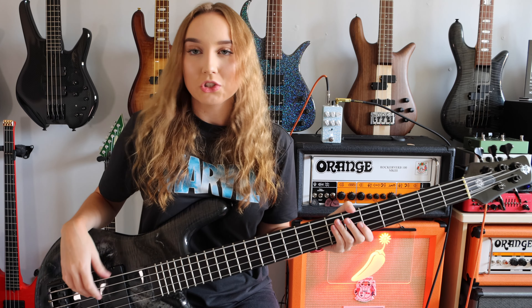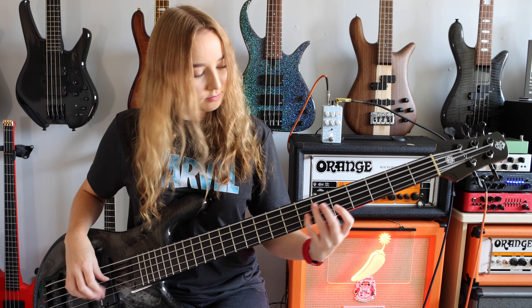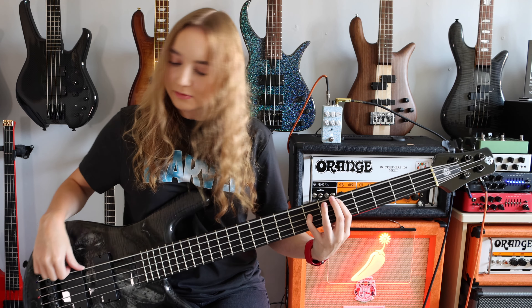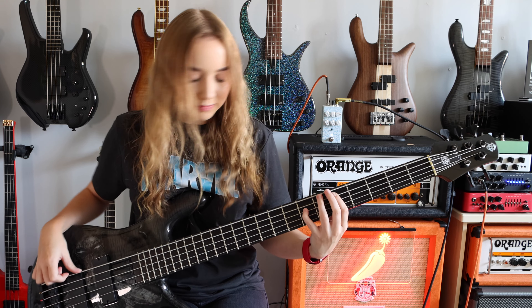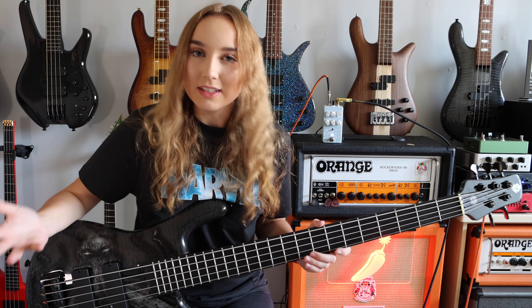And I've now got that extra gain off. I've now turned the mids all the way down — let's see how it sounds.